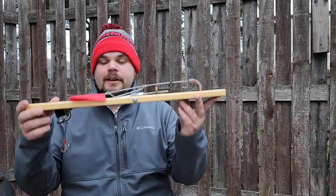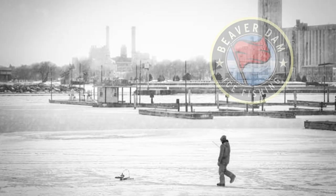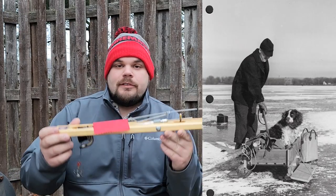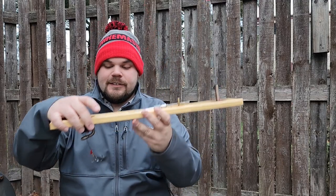I know that everybody is out there using these Beaver Dam Tip-Ups, but we got to think about this. These things were first created 60 years ago, back when our grandfathers and fathers first started using these. These are absolute state-of-the-art technology in ice fishing — to be able to have this much precision on the ice, to have a flag indicator of when you actually get a bite, and to be able to suspend your bait.